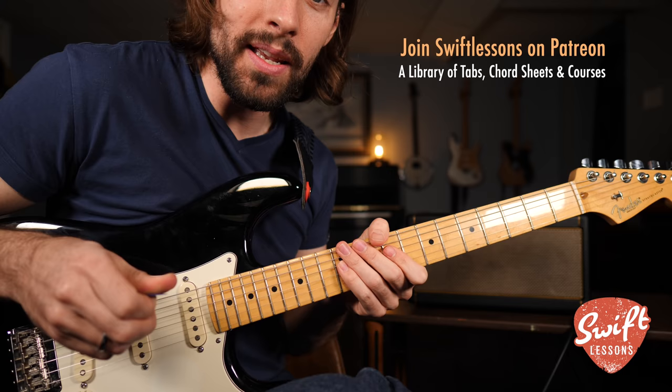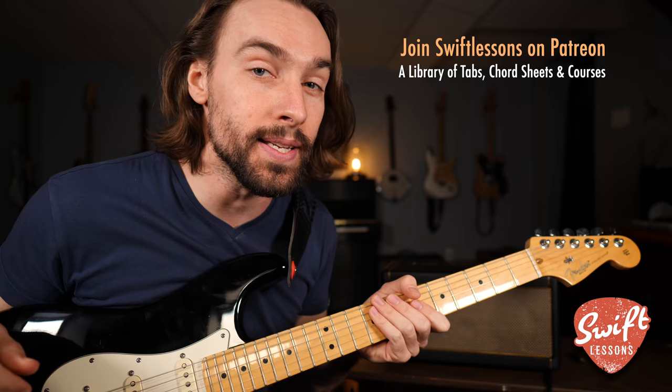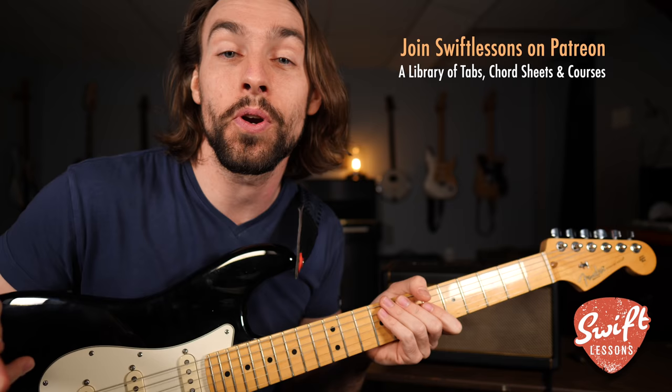Alright everybody, thanks so much for checking out this lick of the week — I hope you enjoyed it. Let me know what you think in the comment section down below. Once again, if you're looking for the ideal practice amp, I definitely recommend the Spark by Positive Grid — I'll put a link in the description and I'll see if I can find you a discount code. Big thanks to my supporters at patreon.com/SwiftLessons. I've got many more lessons coming up, so keep checking in, please subscribe, please share. This is Rob at Swift Guitar Lessons in Philadelphia — happy picking!